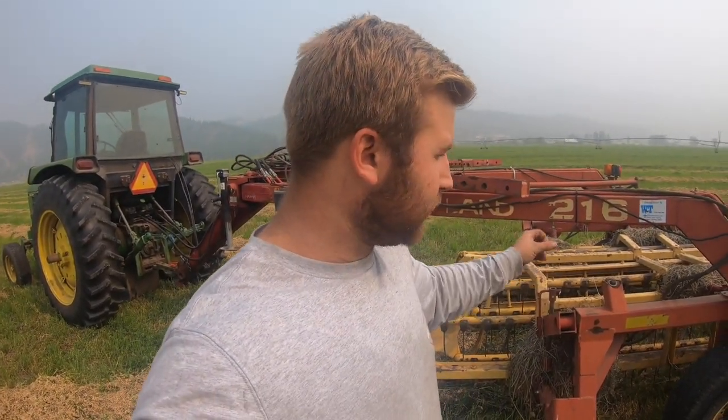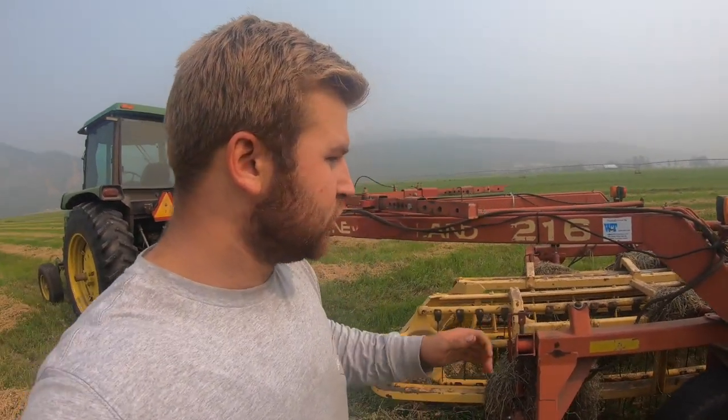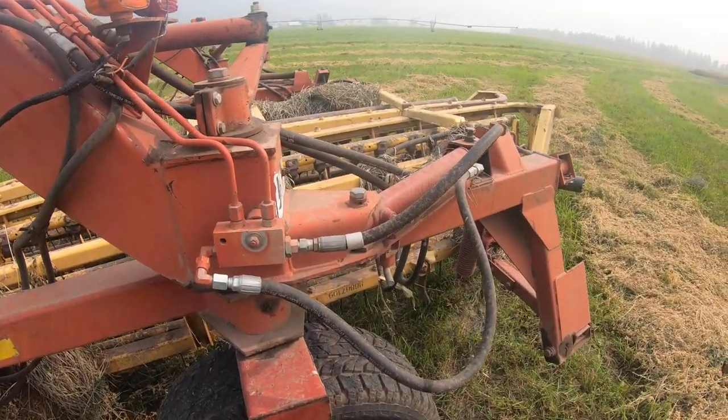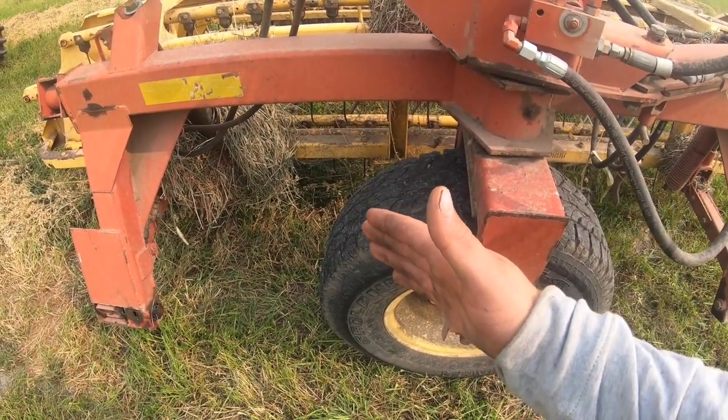We got the rake out into the field, but as of right now it's closed up as if you're done raking and just heading down the road getting back to your farm. So we got to undo the rake so it's out and we can rake two windrows together. We have a couple levers in the tractor which controls this tire and it'll make it pivot out.